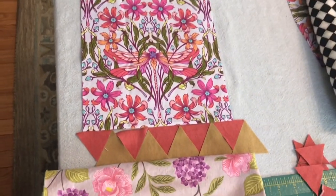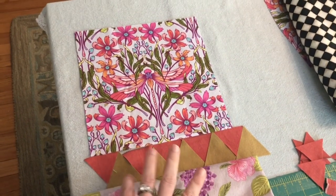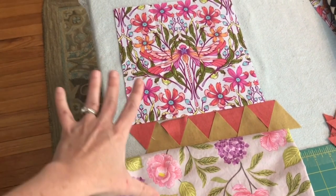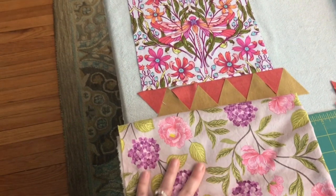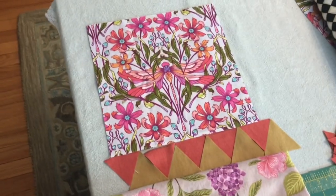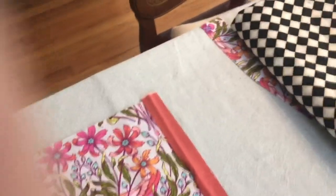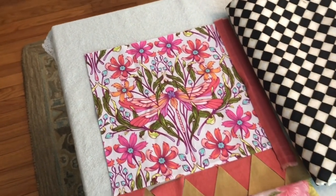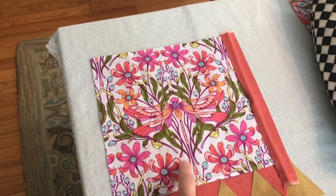I've decided on a pretty drastic change in direction. I cut the triangles but they're just not the right green. I asked my husband and he felt it was a little busy, taking away from the center piece — and I agree, especially with the dramatic floral. So instead, I cut some one-inch strips — half-inch finished — and I'm going to use this checkerboard fabric and do strips as a border.